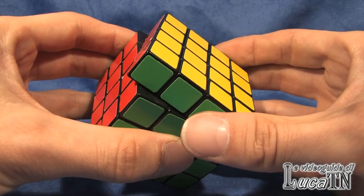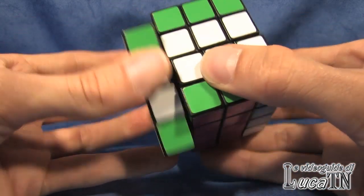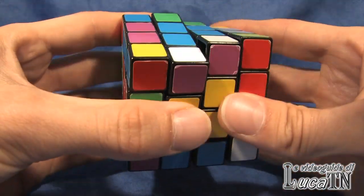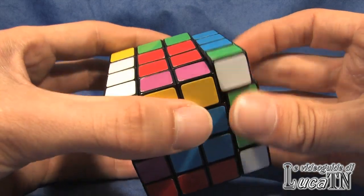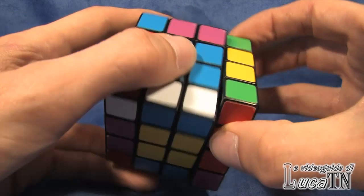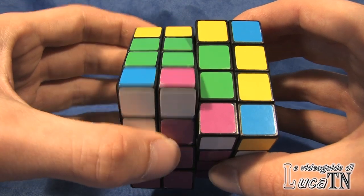Now that you know where the colors are, we can start scrambling the cube without scrambling the centers and edges. If we scramble the cube this way, we can notice that this cube works exactly as a 3x3 Rubik's Cube. You can solve it using a layer-by-layer method or the Fridrich method — it doesn't matter. But the particularity of this cube is that we can also scramble the centers and the edges.